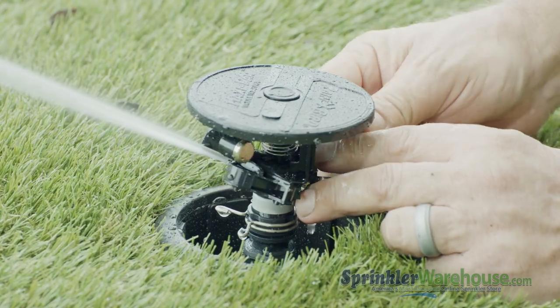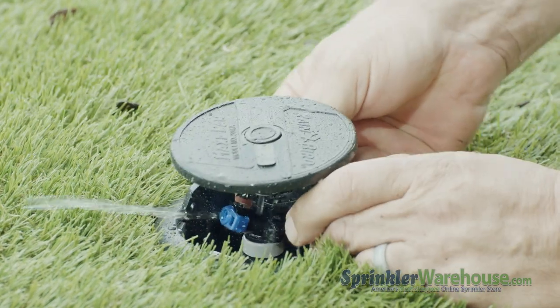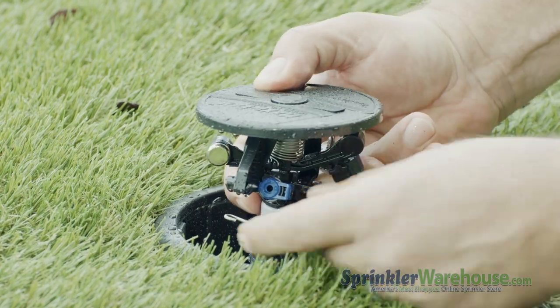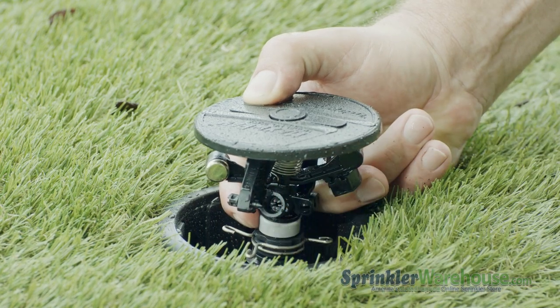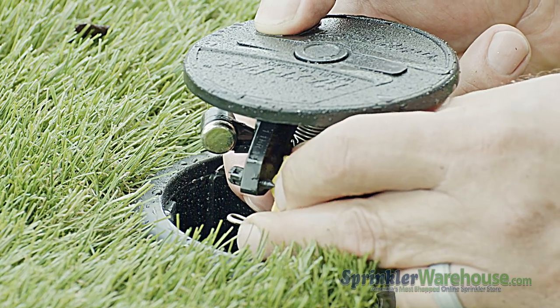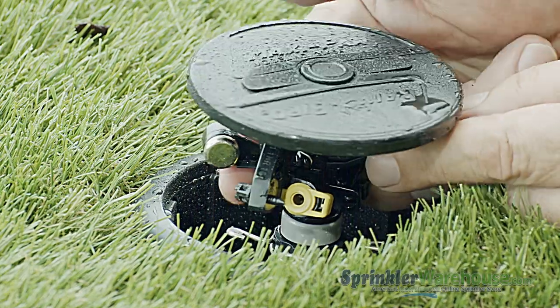Swing the arm out of the way to reveal the nozzle. To change the nozzle, the water should be off. On the little tab to the left, apply forward pressure as you turn the nozzle counterclockwise, and the nozzle will slide right out. Put the new nozzle in place with the long tab down, then twist clockwise until the nozzle locks into place. You can now release the arm.